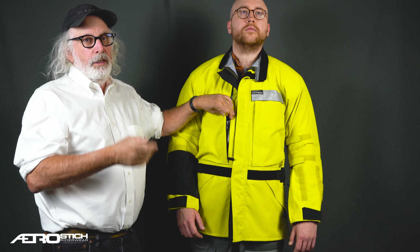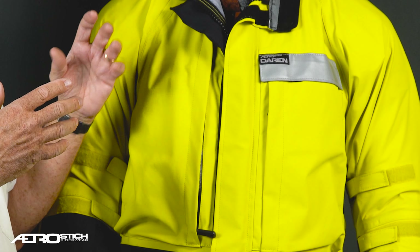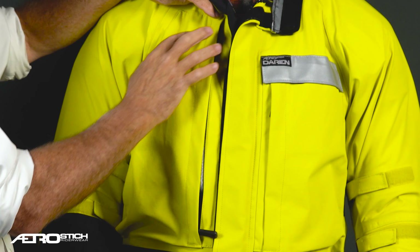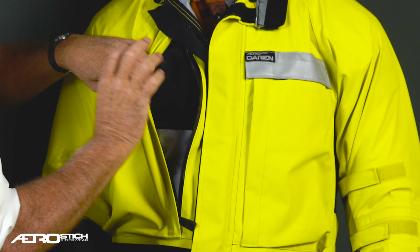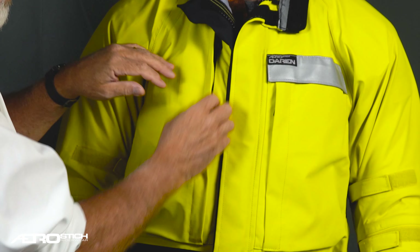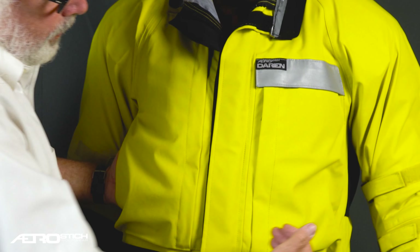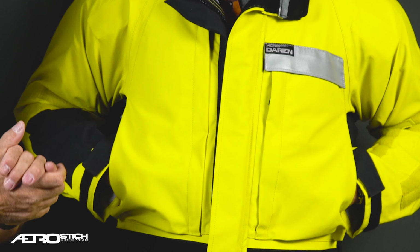Going down the front of the garment, like the 81 and Road Crafter, we have this really long pocket — big enough to handle a beverage bottle or a quart. There's a Platypus bladder that fits in here, draws water from the bottom, has a hose that comes up here, so you can have a drinking system on the front. Inside this pocket is a pocket specifically for smartphones — it keeps it up near your ear, keeps it dry and safe. The long pocket is flat on the top but bloused a little bit on the bottom, so there's some cargo capacity.